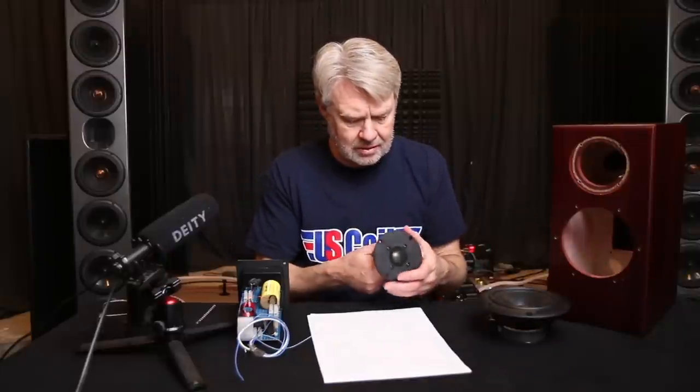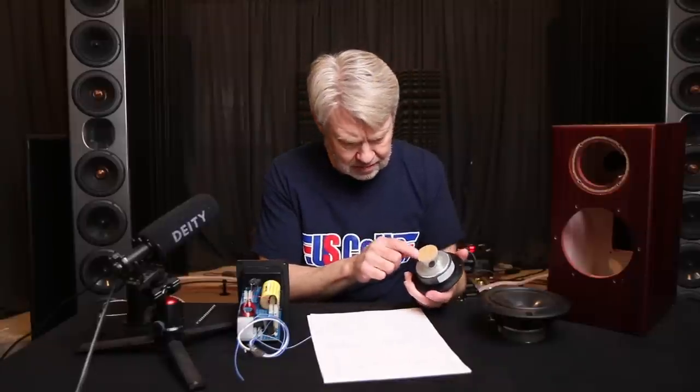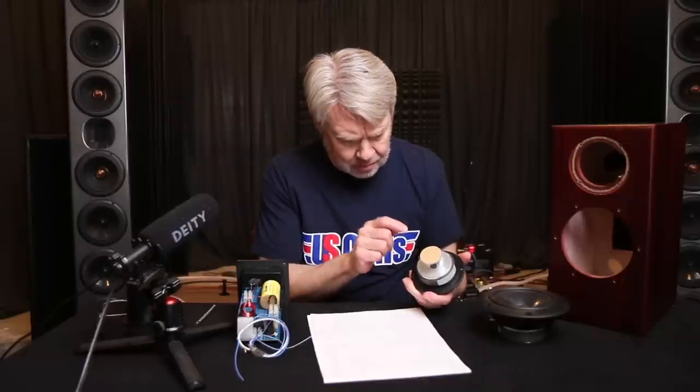A simple second order created a pretty smooth roll off. The tweeter is a metal dome tweeter and it says 'made in Norway' on there. There's an airspace in the back, and I'm surprised it isn't filled with some type of damping material, but there is a little bit of damping material right in the pole piece itself through the vent.